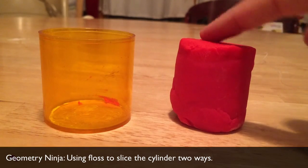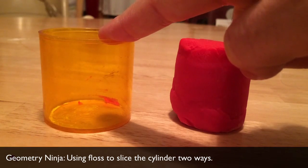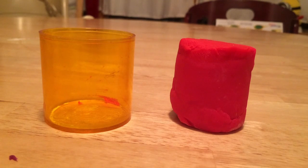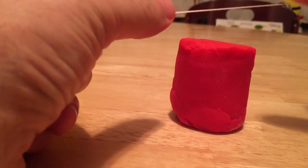I've got my Play-Doh cylinder and my cylinder model. Sorry if there's noise in the background — I'm making some coffee. We're going to use floss and cut the cylinder perpendicular to the base to see what kind of cross-sectional surface appears, and then we're going to cut parallel to the base to see what happens. So let's first cut perpendicular.